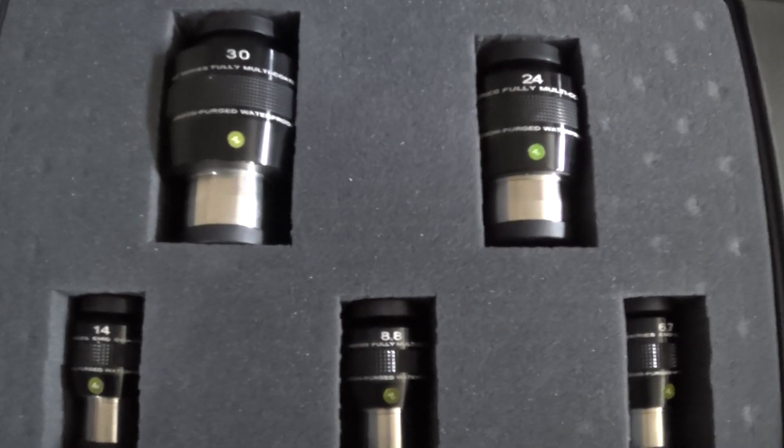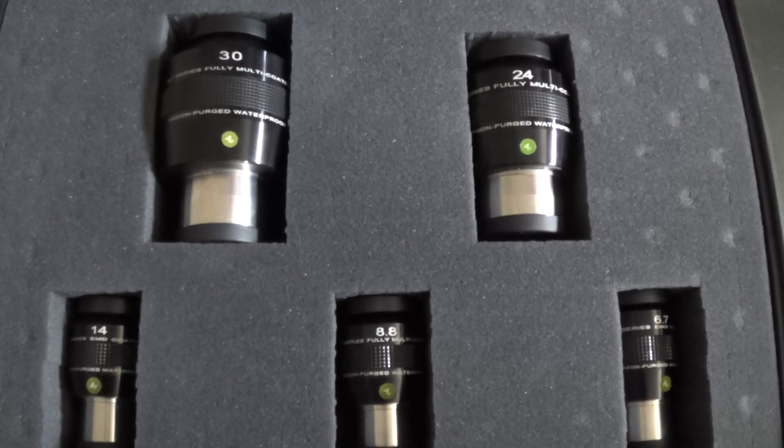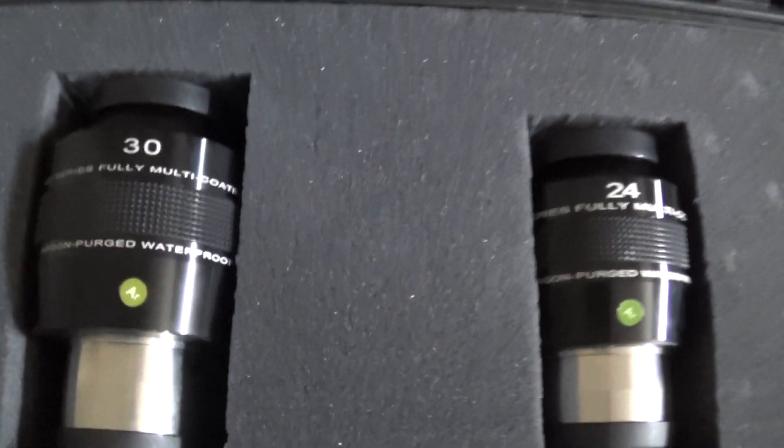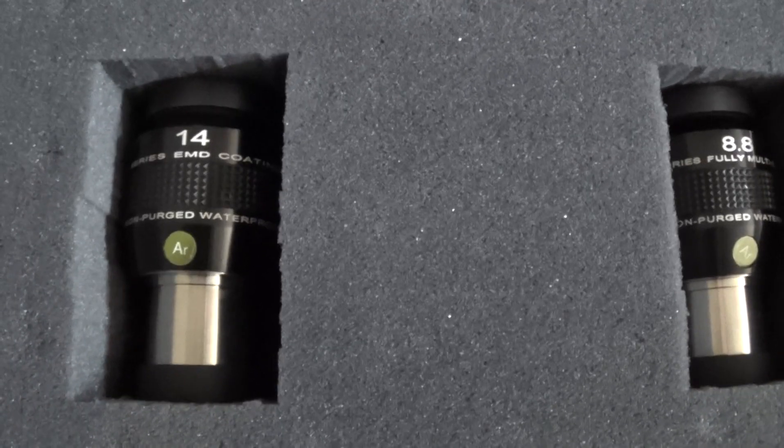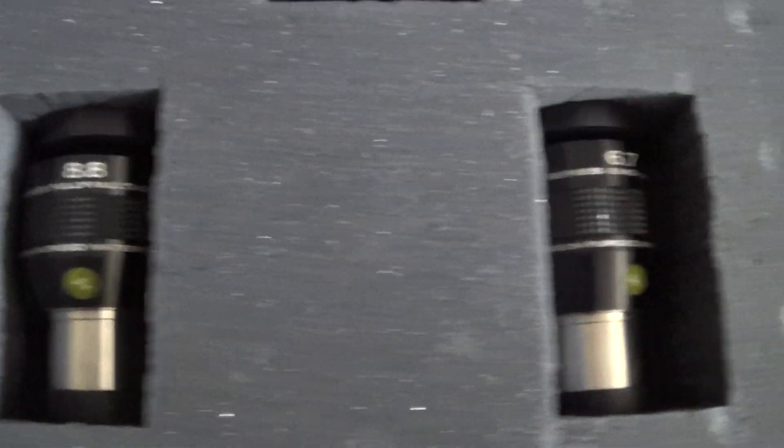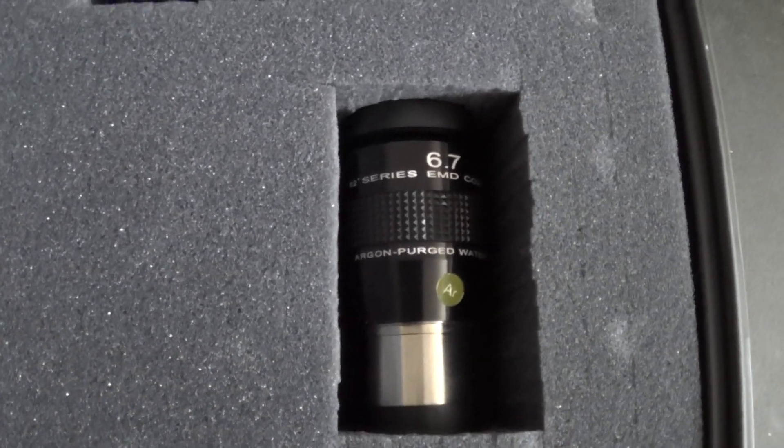Hi everyone, this is Brent with Vega Outreach, just doing a review of the eyepieces that I use. I use the Explore Scientific 82-degree field of view eyepieces — the 30mm, 24mm, 14mm, 8.8mm, and the 6.7mm.